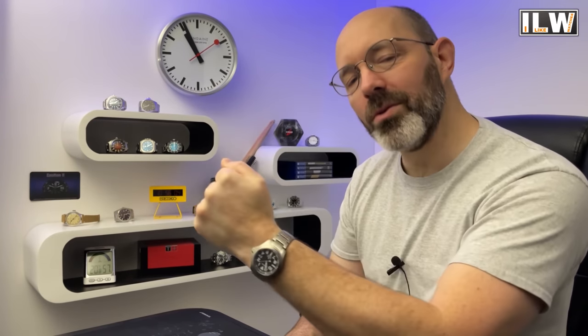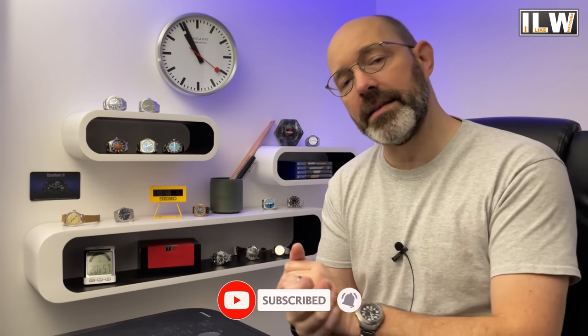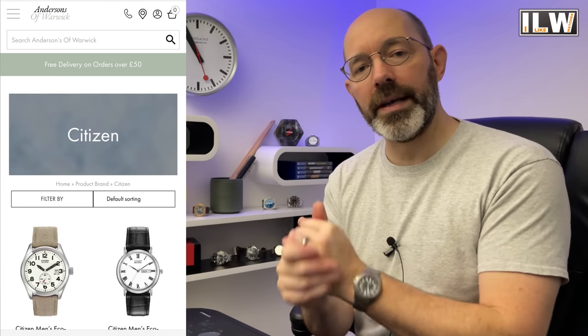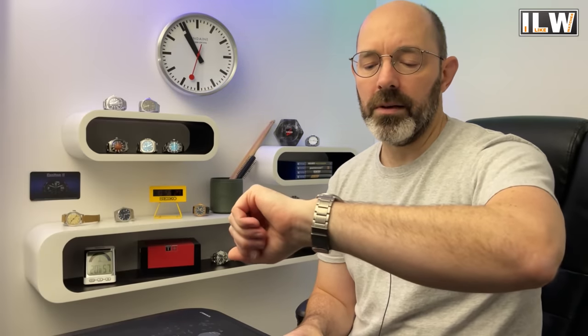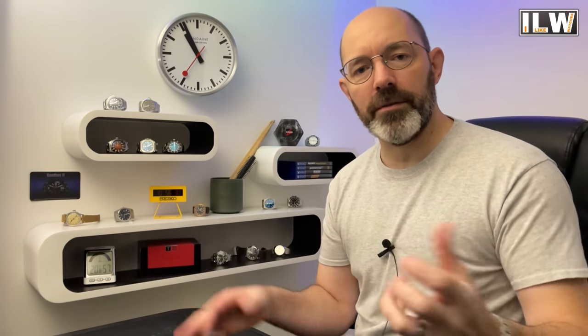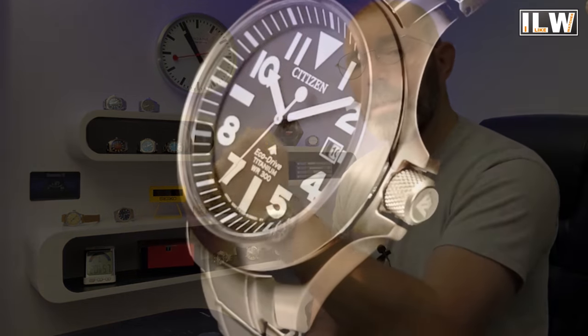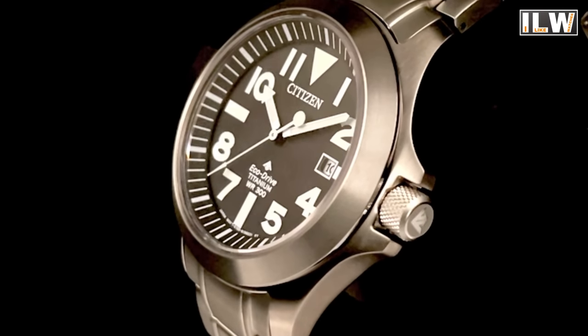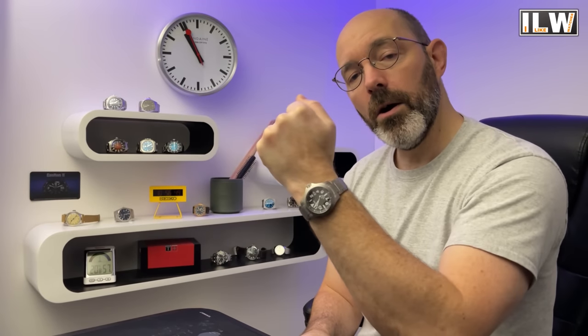Have I stumbled across the ultimate beater by Citizen? No, but I think a viewer might have done — they sent me the details of this watch and where to pick it up in the UK for a discounted price. Andersons of Warwick — I'd never heard of them before, but it is a watch and jewellers in Warwick. I had a chat with Peter and he very kindly sold me this Citizen. I don't really know what it is — it's a sort of mishmash of lots of different types of watches, but essentially what Citizen have created is potentially the ultimate beater watch ever made, and in this video I'm going to review it for you. If you're interested, I'll put a link to Andersons of Warwick in my video description.